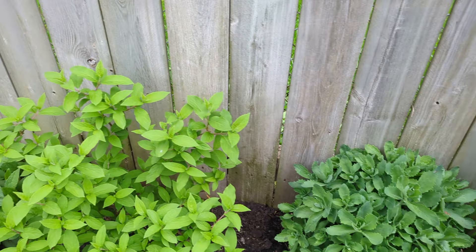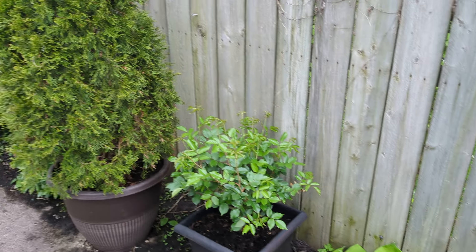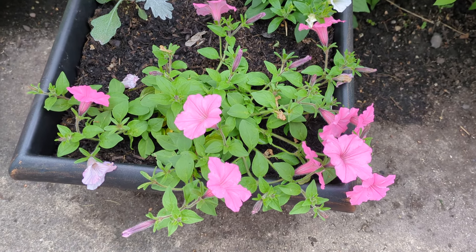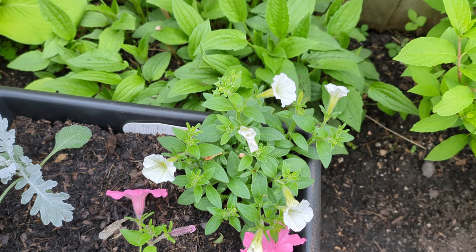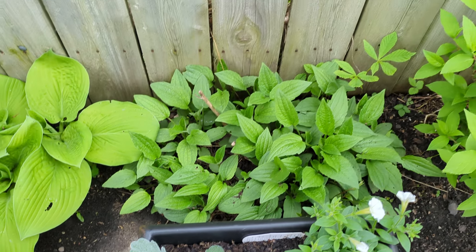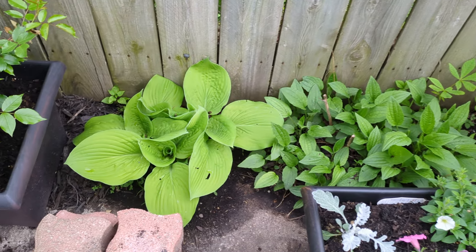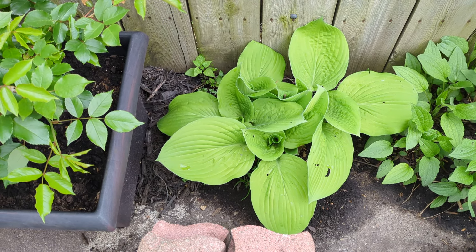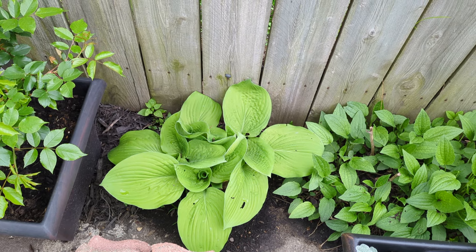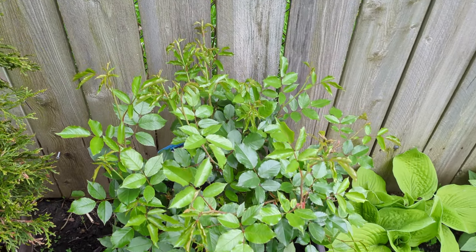There's Autumn Joy sedum. Quickfire Fab — and in this container as well as the one with the pink, I have Bubble Gum Supertunia and Snowdrift Supertunia. They should get huge and they're self-cleaning, so they don't have to be deadheaded. And dusty miller. Behind you will see Black-Eyed Susans for a pop of color late in the season. This is August Moon hosta — just beautiful. I got those not too long ago, maybe a year or two ago. And this beauty is the Iceberg rose.